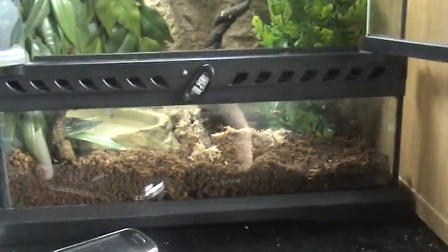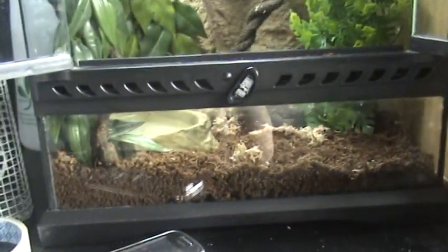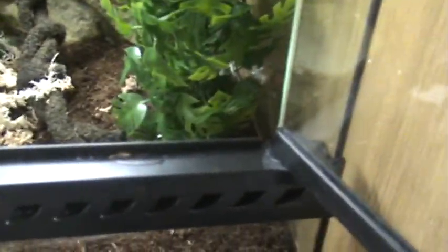In my last video I mentioned I'd be getting a couple of new herps. Well, I only ended up getting one. It's a white tree frog. I was going to get two - I wanted one for months and months. I ordered a couple about a month ago but they didn't turn up. Then I thought I reserved some, but I ended up reserving green tree frogs. So anyway, I ended up getting one.